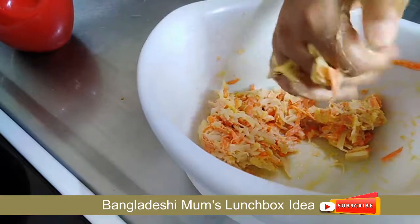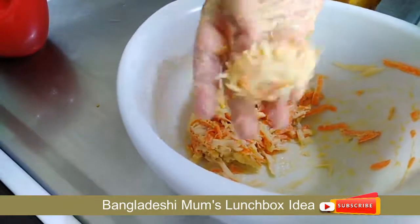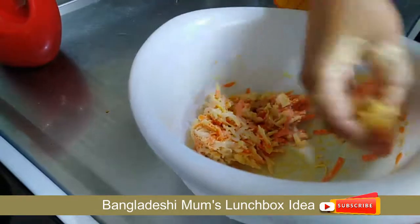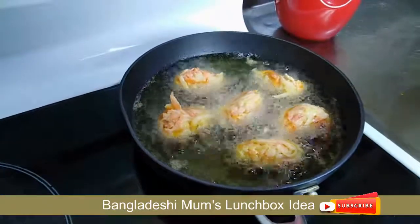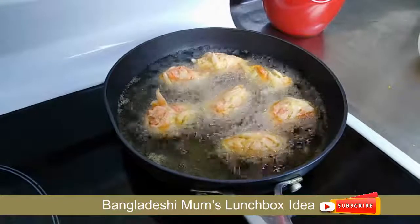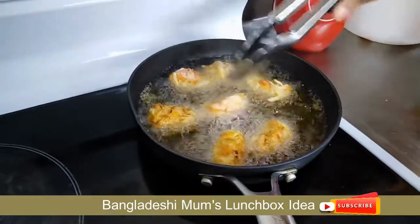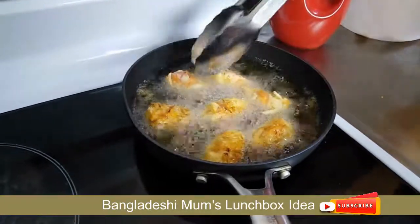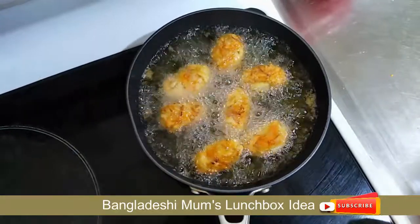I will fry the meat until it is very good. If you want to make it golden brown, you need to fry it until it reaches a golden brown color.